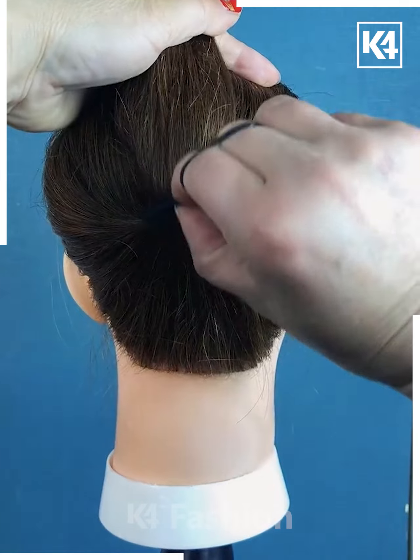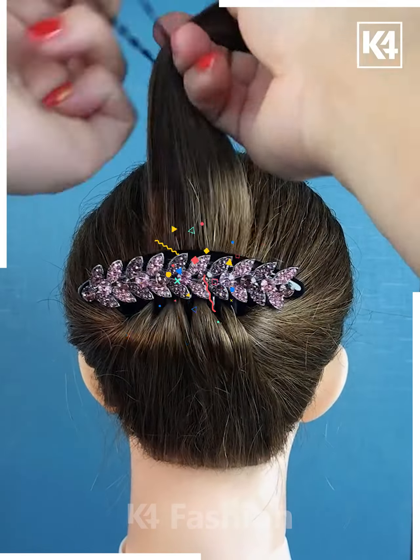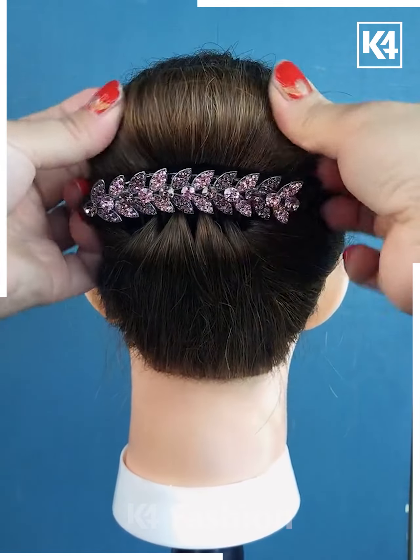Next tie the hairs like this, now pull it up and then fix the hairpin. Now tie the hairs on the top and roll it down using the rubber band and fix it using the hairpin and it's ready.